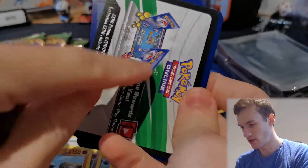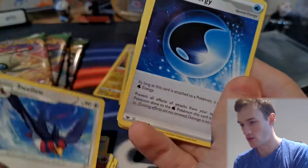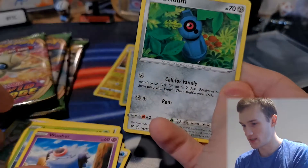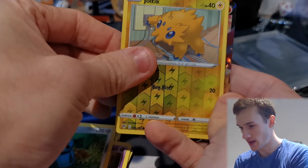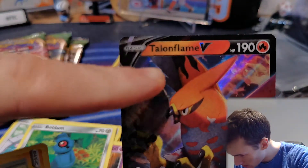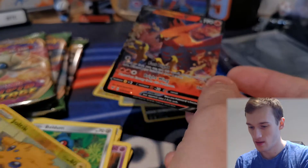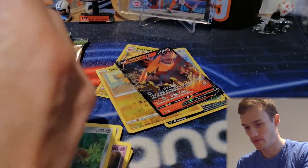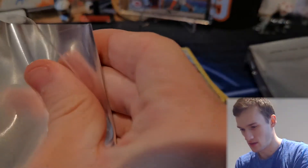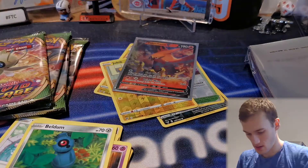Pack four — and we have a white and green indicator, which is what you want to see. Fire Energy, Swellow, Wash Energy — everyone needs a wash — Charmeleon, Slugma, Whimsicott, Exeggcute, Woobat, Beldum, reverse Joltik, and we've got a black edge here — it's a Talonflame V! That looks a bit dirty though — I don't know if that's a poor printing issue, a little bit smeared — but that's a cool card. We can't send these for grading because of the background, but they're cool cards, great for playing. I think they're pretty neat.